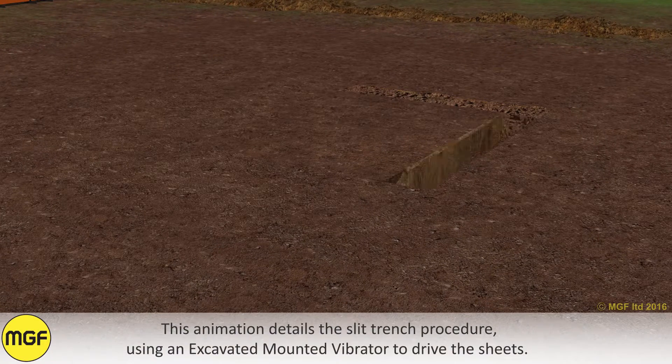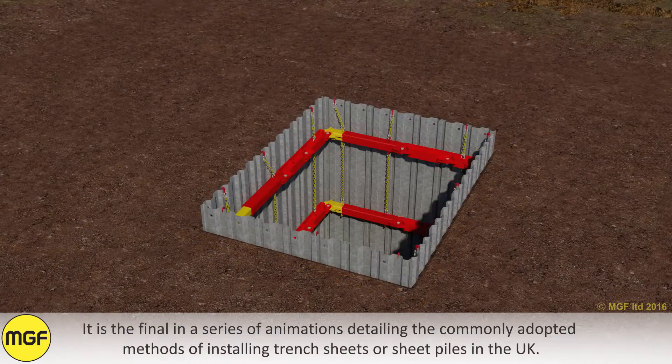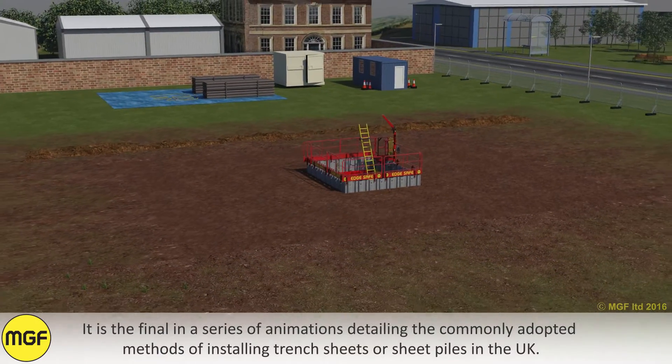This animation details the slit trench procedure using an excavator mounted vibratory hammer to drive the sheets. It is the final in a series of animations detailing the commonly adopted methods of installing trench sheets or sheet piles in the UK.